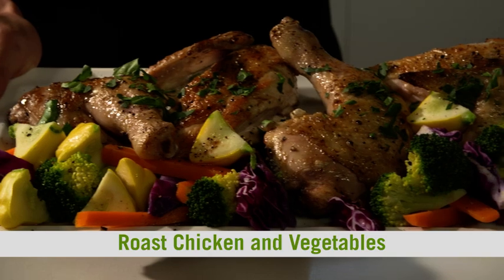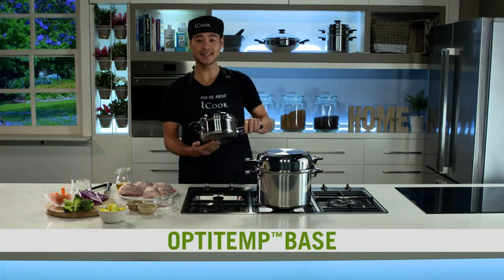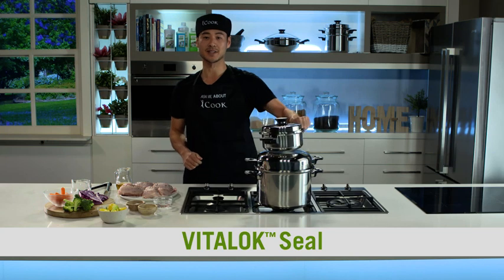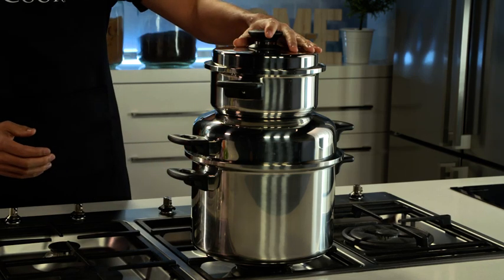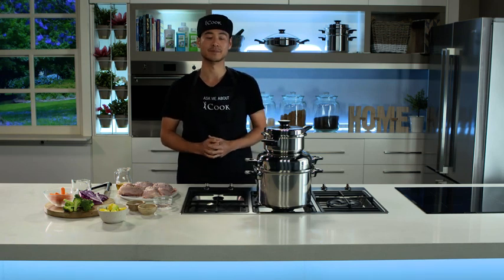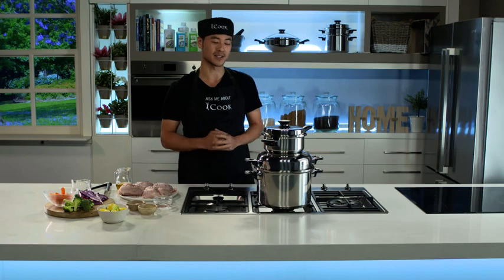Today I'm making an all-time family favourite: roast chicken and vegetables. So how does it work? It's a combination of the Optatemp base and the iCook cookware, and the Vitalock seal, both exclusive to the iCook. The Optatemp base conducts and distributes heat super efficiently, and then the Vitalock seal forms on each lid. The heat is transferred perfectly from the bottom to the top, so that you can actually stack cook an entire meal on just one burner.